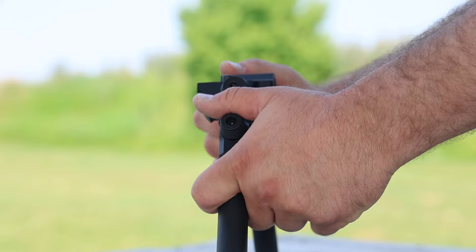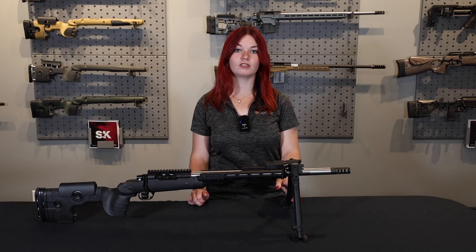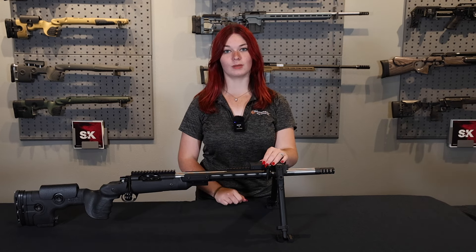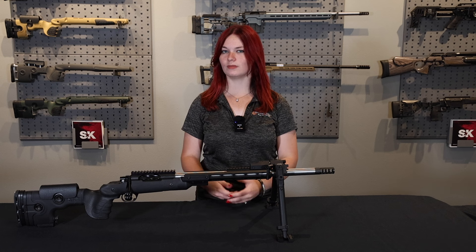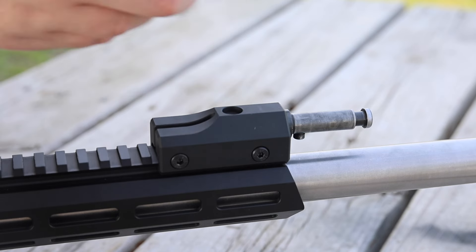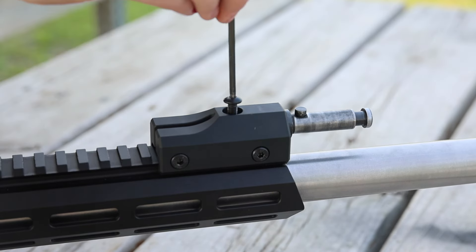If you keep going up, you have a knob. You're going to push that knob down and adjust it to where you want the cant of your bipod, whether you want it more forward depending on your shooting position, or however you'd like. Here we have our spigot adapter mount. Depending on your personal preference and your stock, you can actually make this bipod top or bottom mounted. In order to achieve that, you'll loosen the top screw, take your spigot, flip it 180 degrees, and tighten it back down.